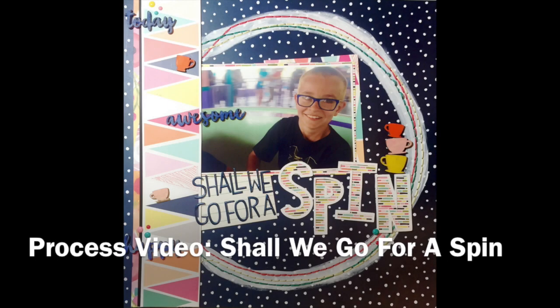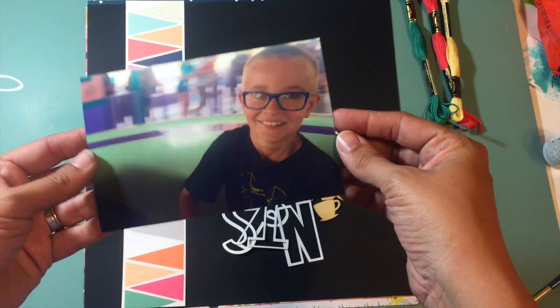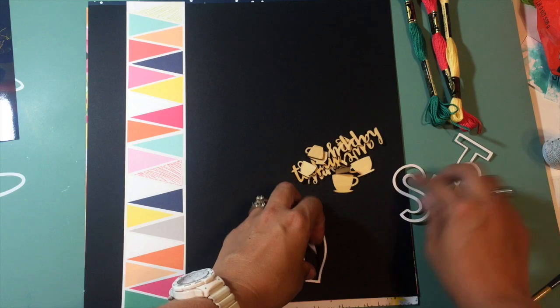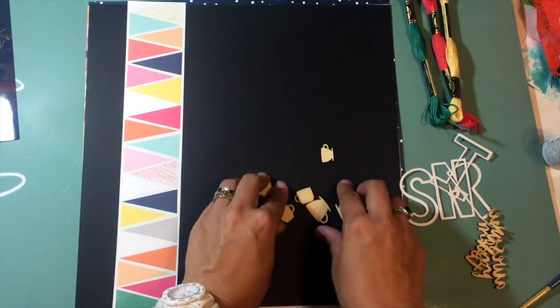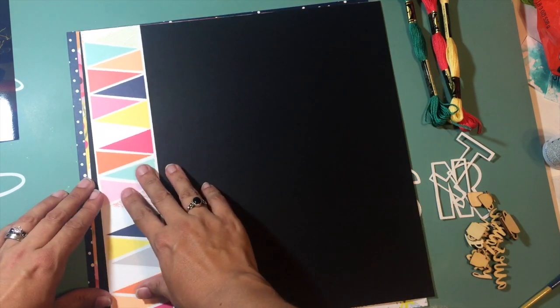Hi guys, Kristina here from Redefine Creative, and I'm up with a new process video for you today. I'm using my May Hip Kit to create this one, and you can see I've already cut some letters with my Silhouette for the title. I'm just showing you the different kit contents that I pulled out to use for this layout.